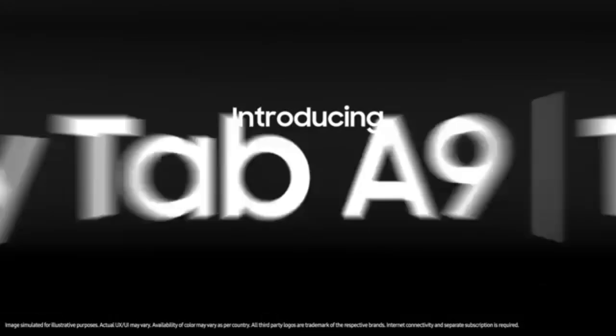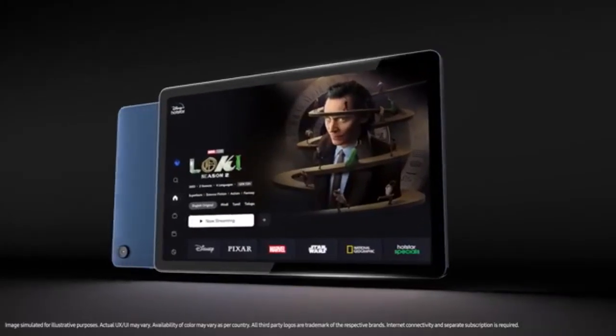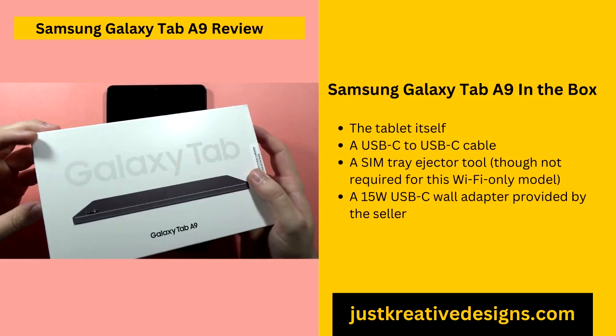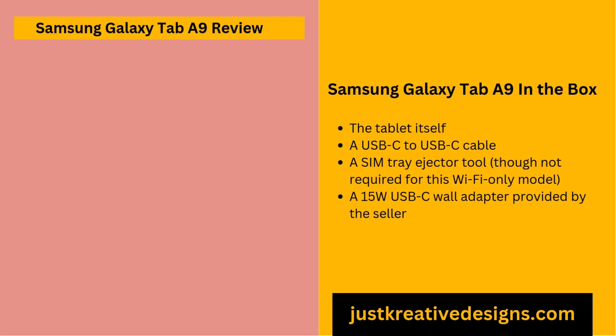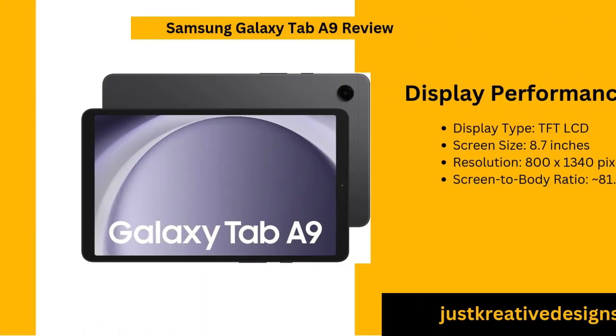This straightforward and complete packaging setup ensures a quick and hassle-free start, allowing you to set up your new device with ease. The Galaxy Tab A9 embodies a sleek, minimalist design consistent with Samsung's signature style. It measures 4.91 inches by 8.31 inches, with a thickness of 0.31 inches, making it incredibly lightweight and easy to hold. This compact size makes it perfect for extended reading sessions, watching videos or browsing. The construction blends plastic and metal materials, achieving a balance between durability and a comfortable feel in hand.